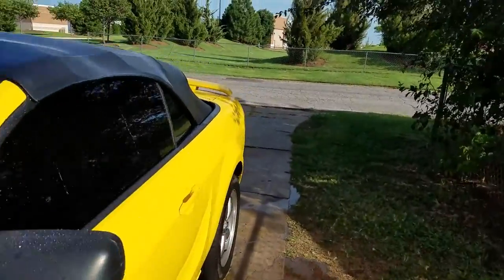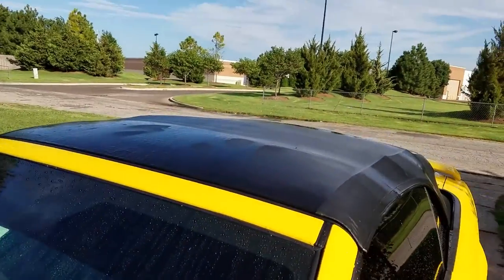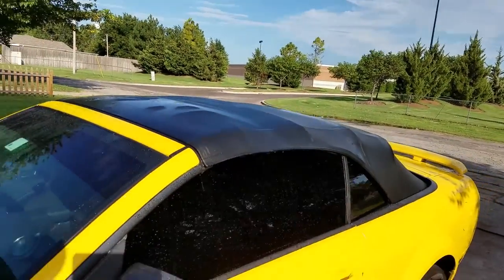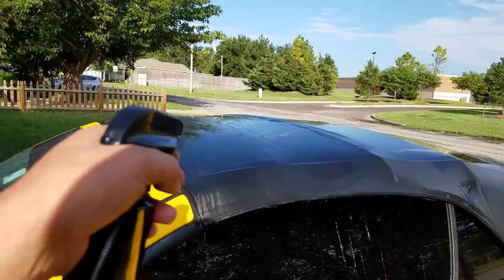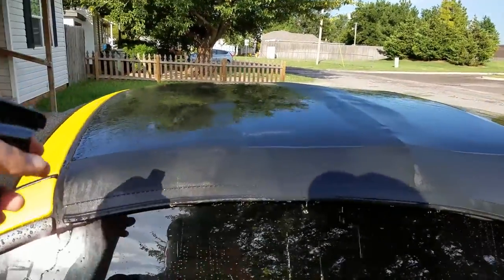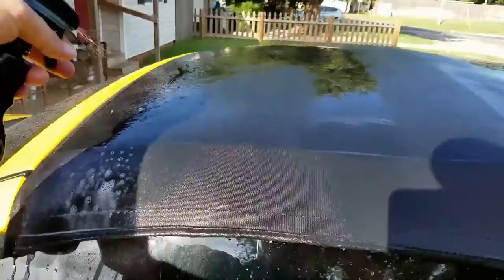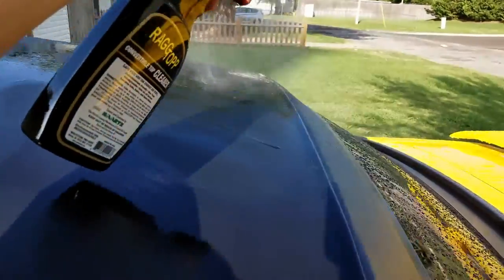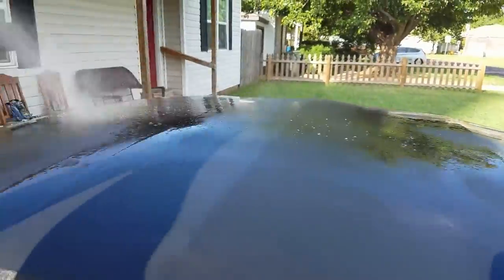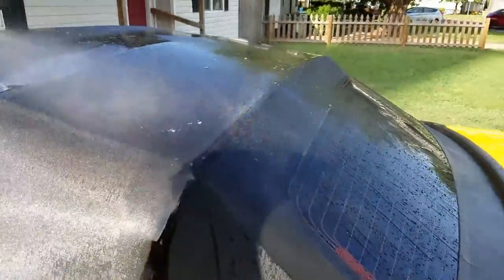It says that for tough stains, tree sap, bird droppings, and things of that nature, you can let it sit for 10 to 20 minutes, but again you don't want to do this in direct sunlight. Let's get started. What I'm going to do is half of the top at a time — I'm not going to do the entire top all at once, just half of it.